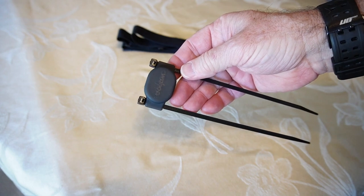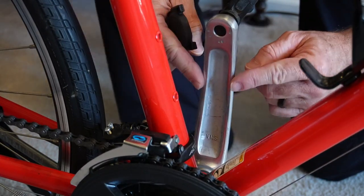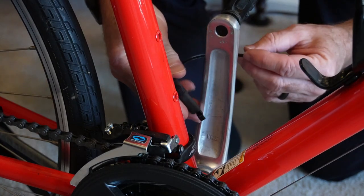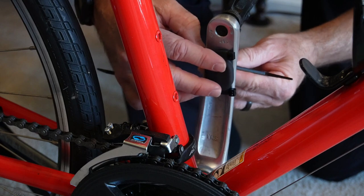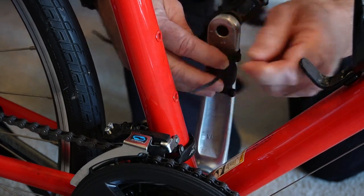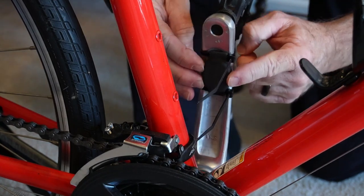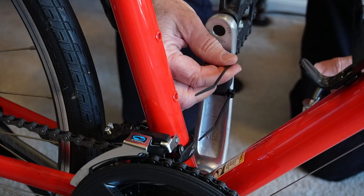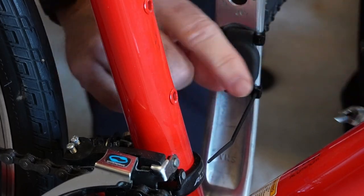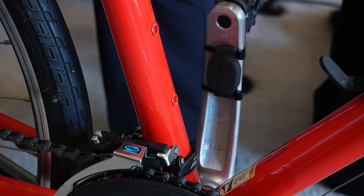So it looks something like this. Now let's go over to the bike. You want to put it on the most narrow part of the crank arm so it won't loosen up. Put it on the inside here, feed the wire ties through, make sure it isn't going to move around, and then snip off the extra with a pair of wire cutters.